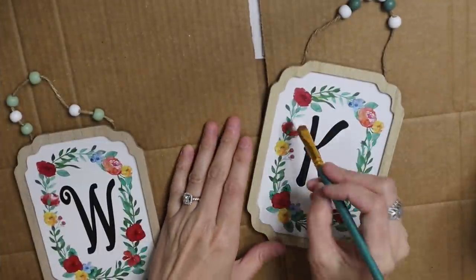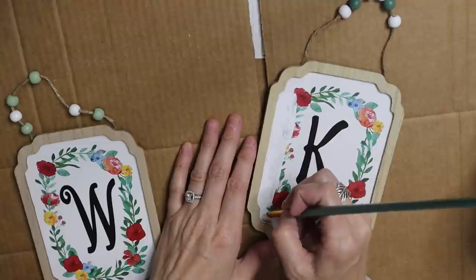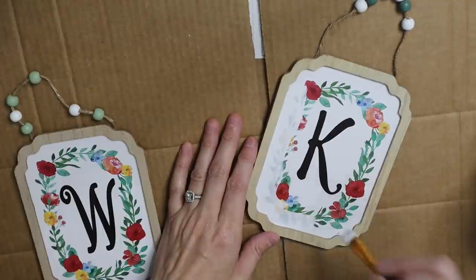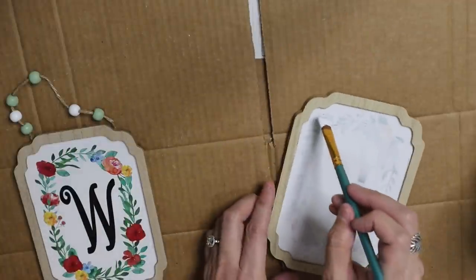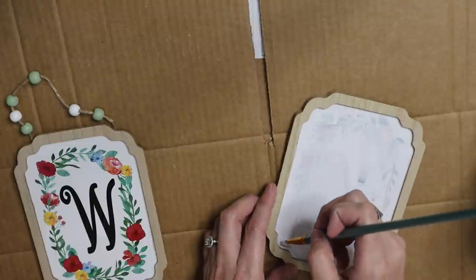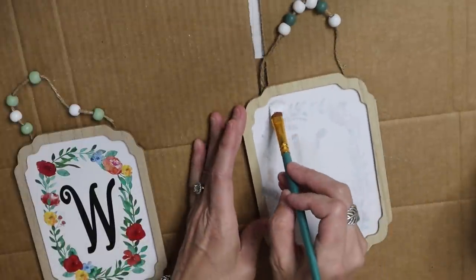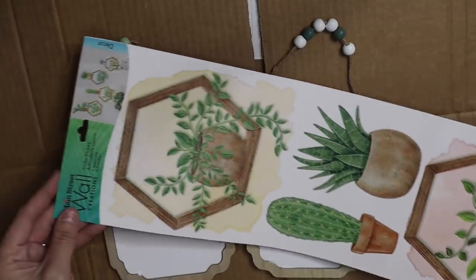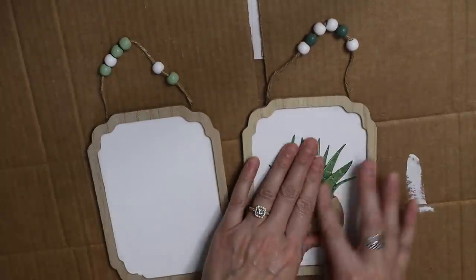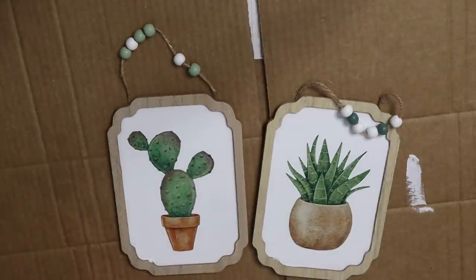These W and K little door signs or hangers were only $1 from Dollar General — they actually have a ton of dollar items there still, which I absolutely love. I did about three to four coats of Waverly chalk paint in white, and I always use a hairdryer to make this process go a lot faster. These little wall decal stickers were from Dollar Tree — I'm just going to be adding an aloe plant and a cactus to each of these. How cute are these?